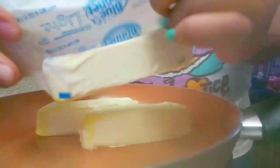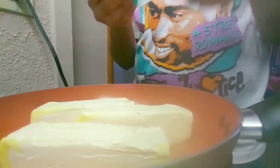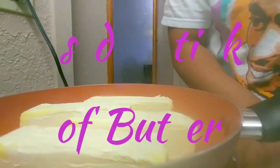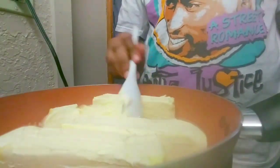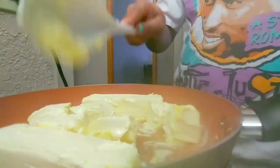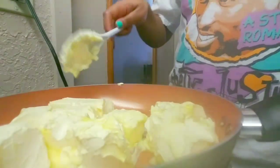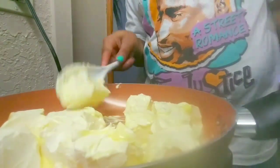I'm trying to get y'all a close-up picture of these. I'm not making a whole lot — I gotta make this seasoning stretch because I only bought one pack. So what I'm gonna do is break this butter up real quick. I like to let it melt before I start cooking so it doesn't take all day. I'll be back.